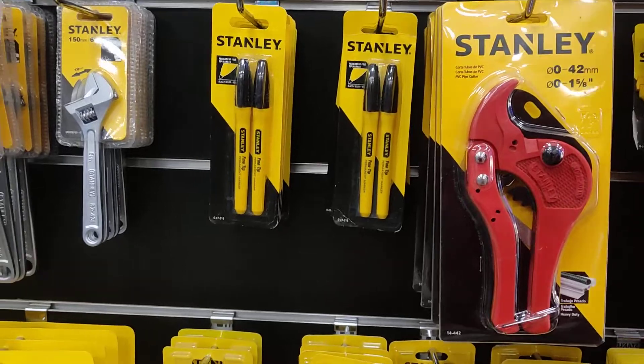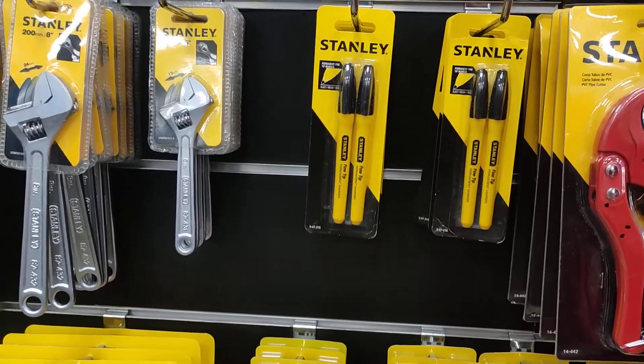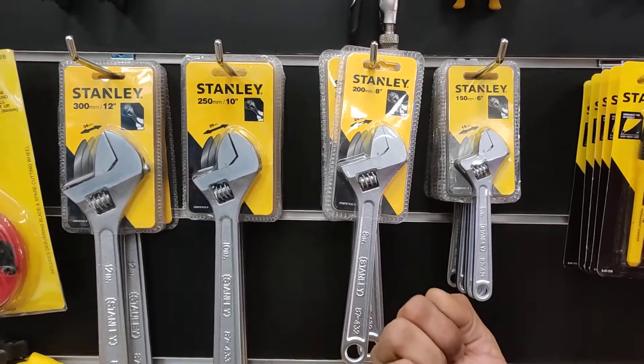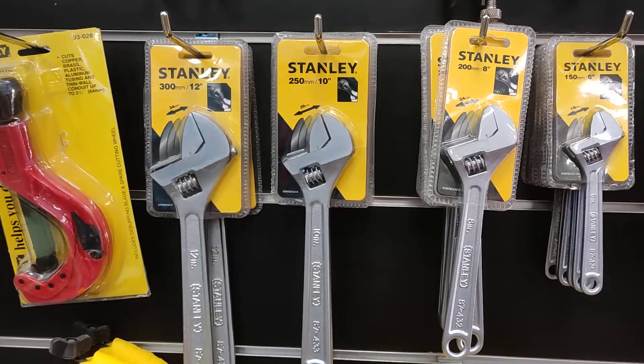We use a permanent marker — a black marker. We use an adjustable range. It's available in 4 sizes: 6, 8, 10, and 10.